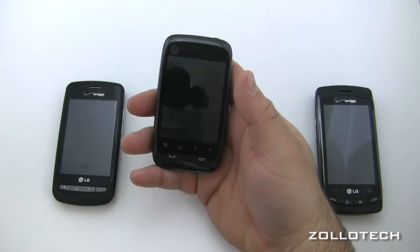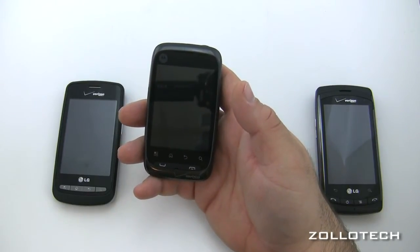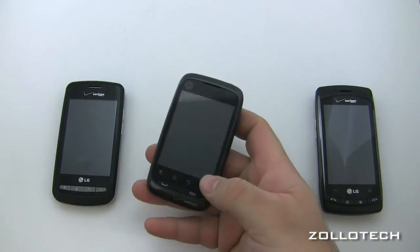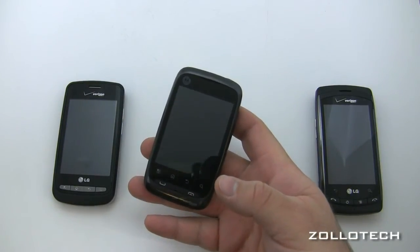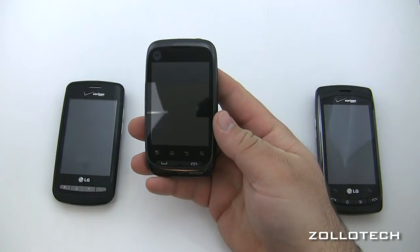The Citrus has a 240 by 320 display which is three inches, making it the smallest of the group. It is a capacitive touchscreen and is running Android 2.1, or Eclair.